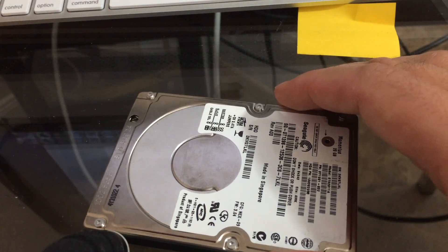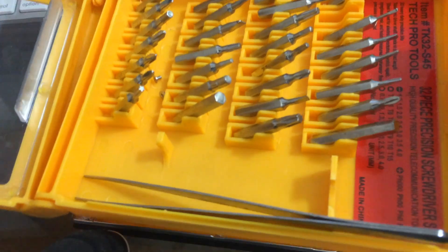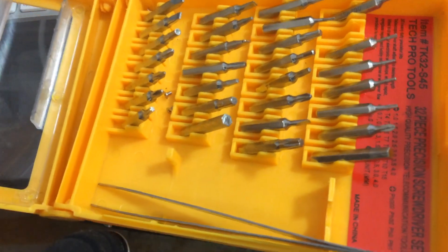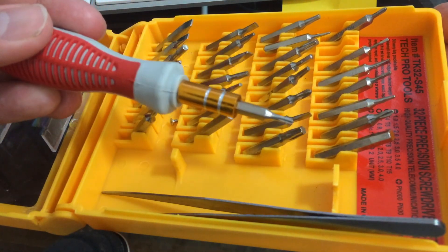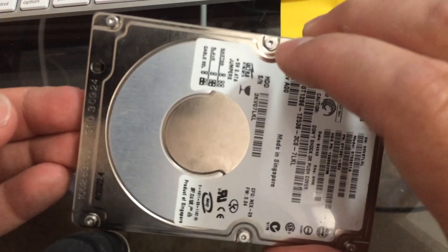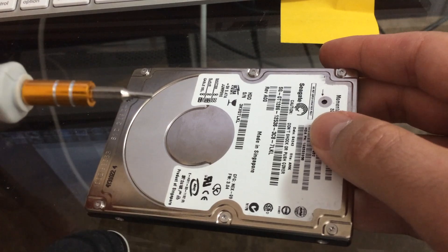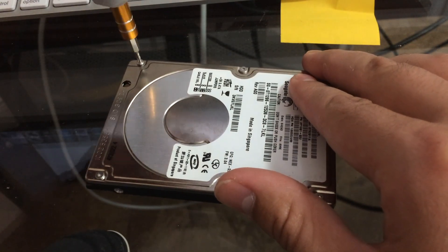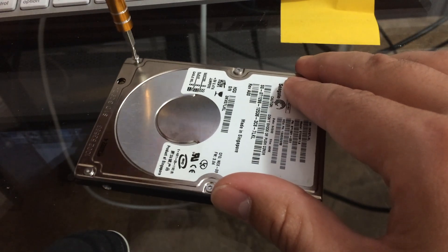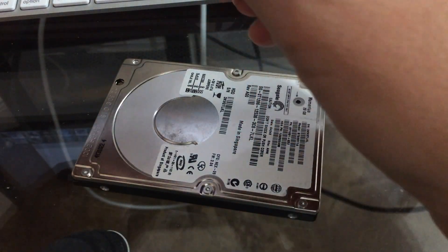Luckily one day I was at the dollar store and I stumbled upon this toolkit. Maybe I was at Office Depot and it was on clearance, but I don't think I paid any more than five dollars for this toolkit. It just happens to have the right Torx bit that fits in these holes, because these holes are not standard screw holes. I took a bit and hopped on that opportunity to get some Torx screws that I never really thought I'd ever use, but oh boy am I happy that I bought them.